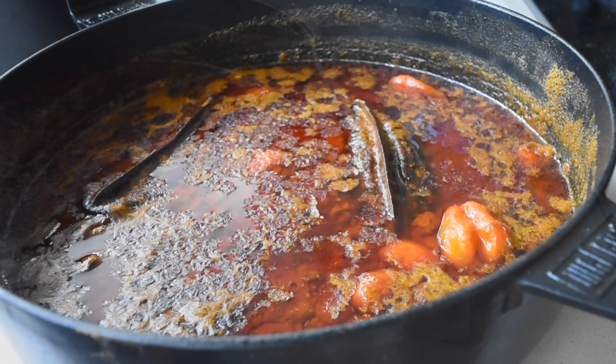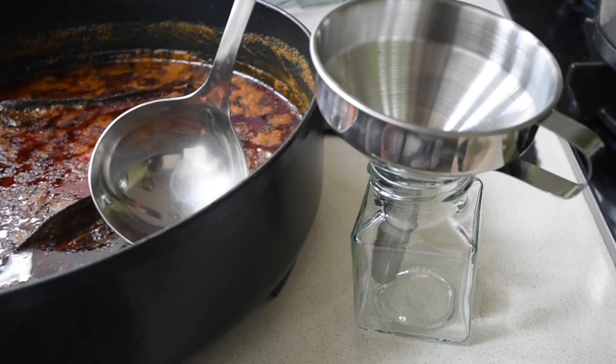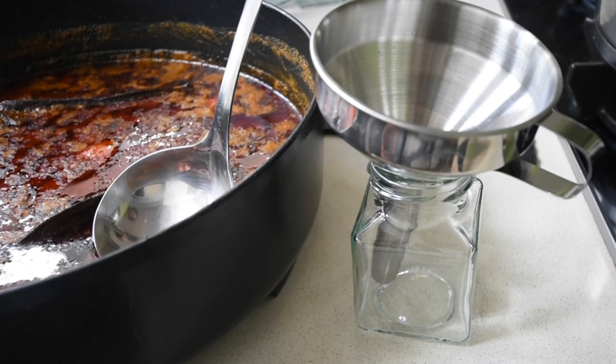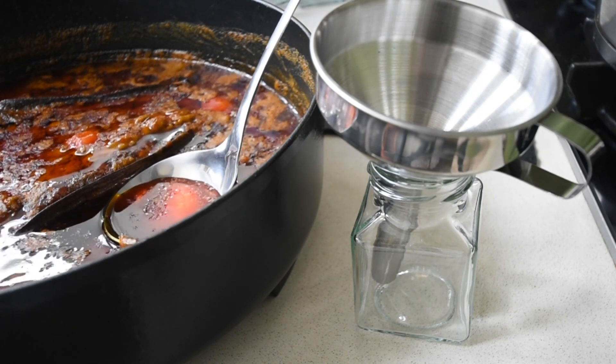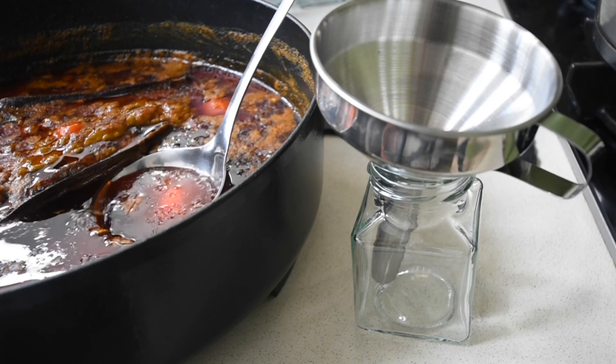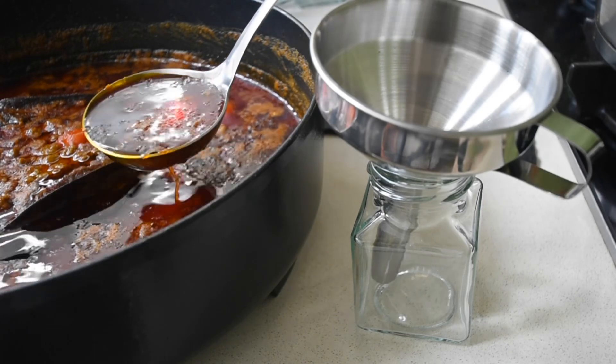Allow your oil to completely cool down. What will then happen is the oil will settle at the top, and this is the point where you can scoop out the beauty that you've just made.